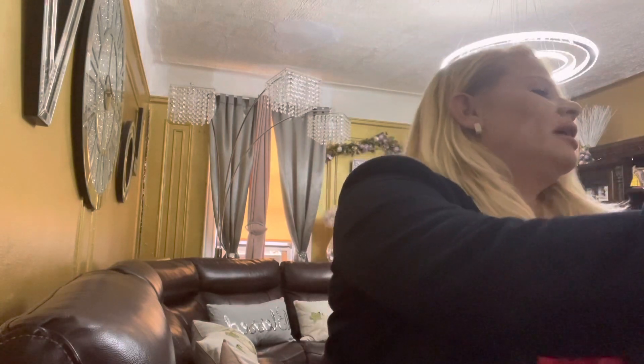Good afternoon, friends and family. My name is Brenda, and I'm here to do a video about the world of Christian Louboutin. That's the way you say it. So, let's talk about the four that I have right in front of me.